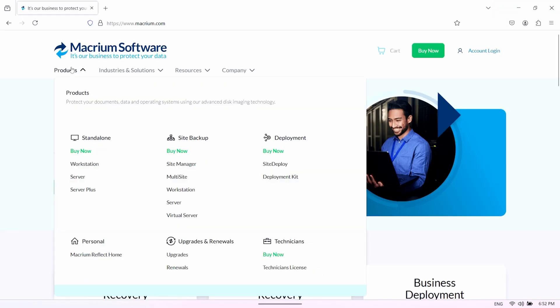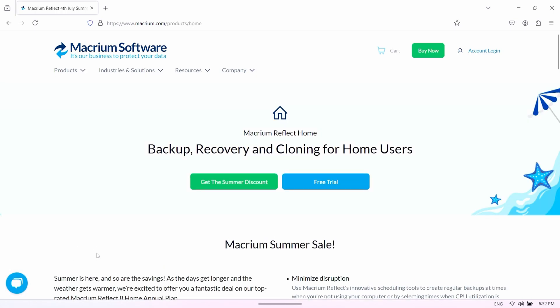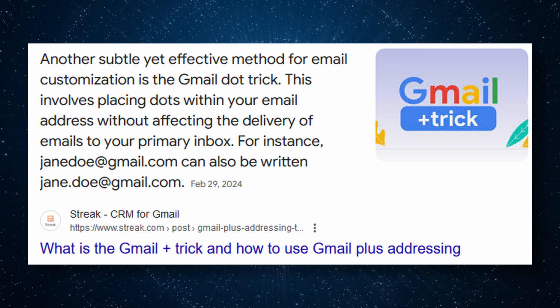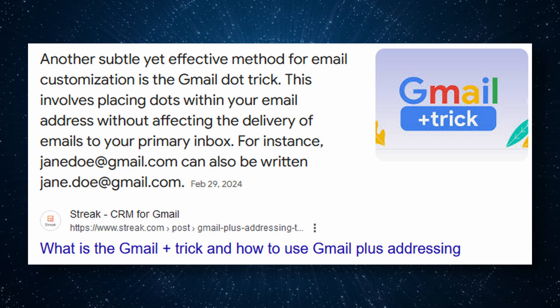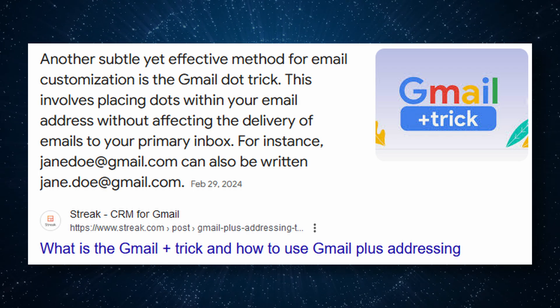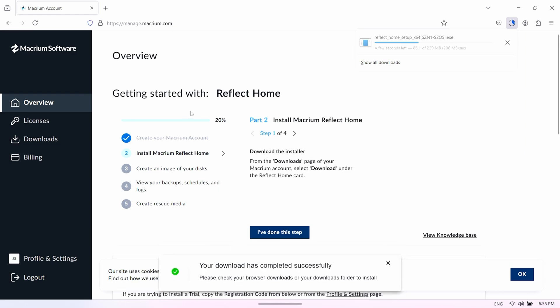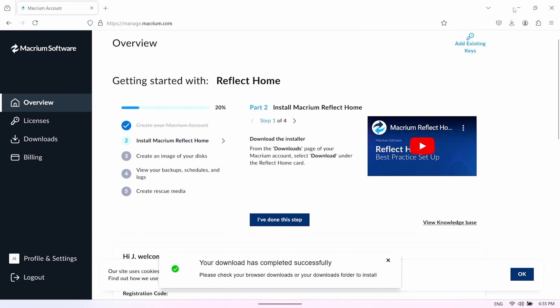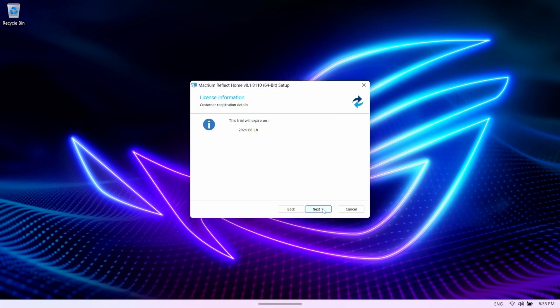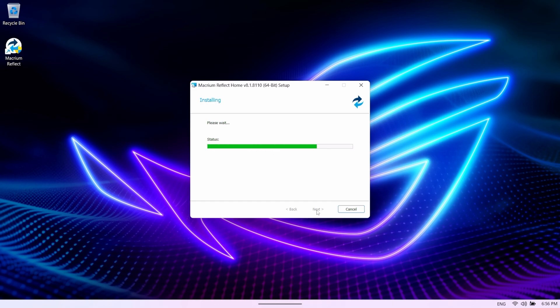Next we need to download a program called Macrium Reflect. Head to the Macrium website, click Products, then Macrium Reflect Home. Click Free Trial and then 64-bit. You'll need to create a login or log in with Google. Pro tip: if you've used this before and don't have a fresh email address, just use the period trick for emails — I'll leave a link in the description. Once you register, it'll email you to activate. Log back in and it should automatically start downloading Macrium. Open it, go through the setup, enter your email when asked, use all default settings, keep clicking Next, and once it's installed restart your device.